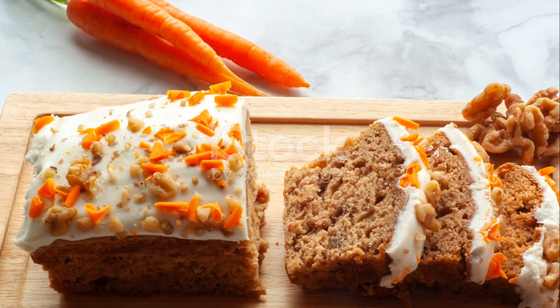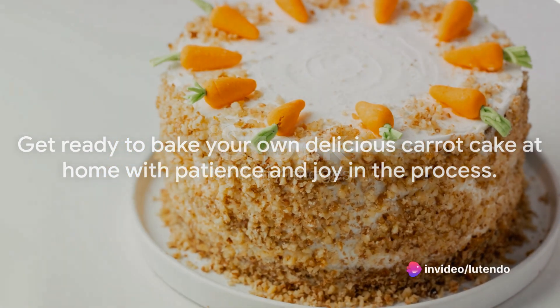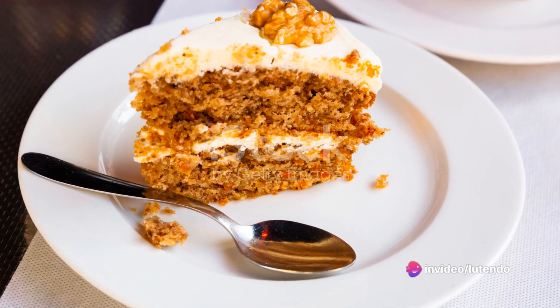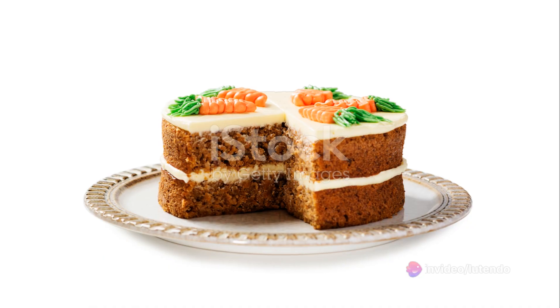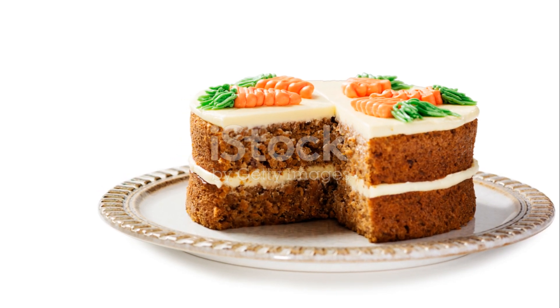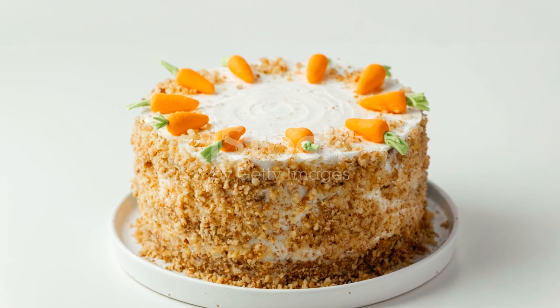Pause for the close-up shots of the cake's texture and frosting. Doesn't that look mouth-watering? Now it's your turn to step into your kitchen and create this delicious carrot cake. Remember, the key to a great bake is patience and joy in the process. So put on your apron, preheat your oven, and let's get baking. Thank you for watching and don't forget to like my video and subscribe to my channel.